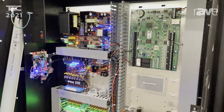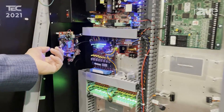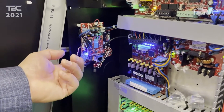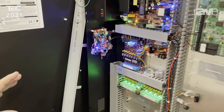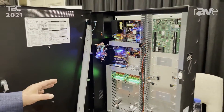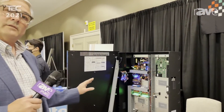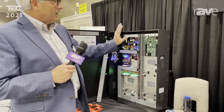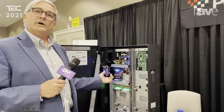We were also the first ones to come up with a network-based power supply. With Life Safety Power, you can view and control the individual inputs and outputs, set up voltage and current tolerance levels, and see really everything that's happening within the power supply. If I've got a problem with a particular board, I can simply reset that from afar.